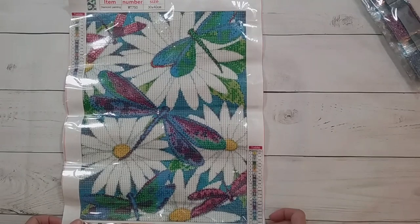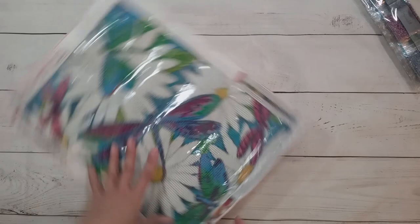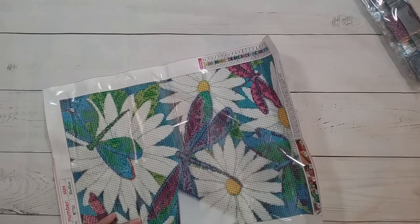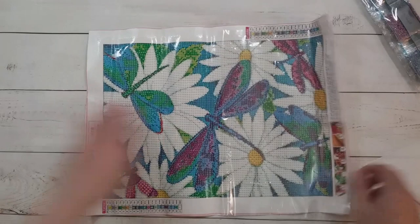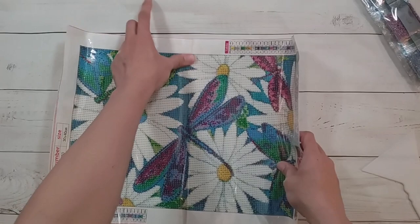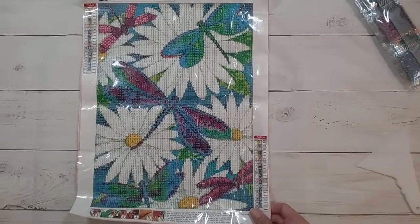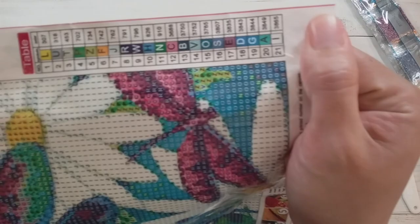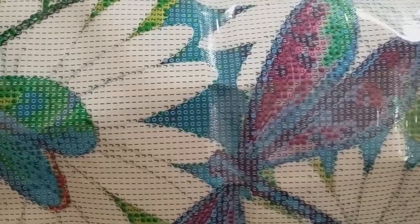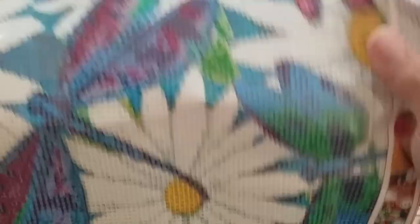Ordinary toolkit — these are round drills — and here it is: daisies and dragonflies. I really like this one because it's super colorful and totally my type of image. I like flowers and animal pictures. I kind of wish there were more food pictures because I'd totally get those too. So, daisies and dragonflies — some of my favorite colors. There are 21 colors in this, all symbols are letters, and the drill field looks fine — I don't see any issues whatsoever.